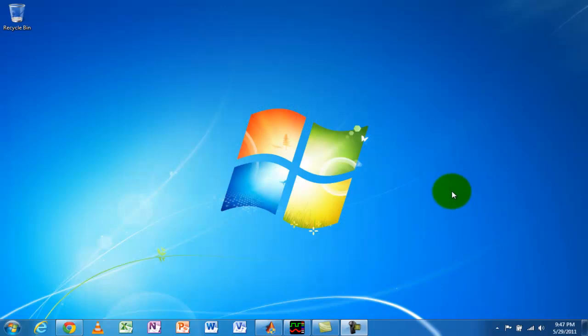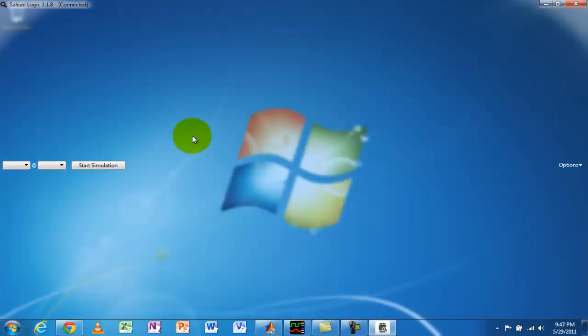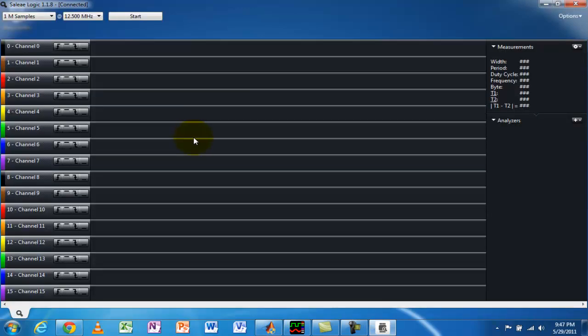Let's take a look at the software. I'm running it on a Windows 64-bit machine, but it's cross-platform compatible — you can install the native application on Windows, Linux, or Apple. This is a big advantage because you can save sessions under one OS and load them under another, meaning you can take the unit and connect it to many different types of computers. I've installed the latest version from the website. Once you load it up, it takes about a second or two to connect — in this case I have the Logic 16 connected. When the program loads, you can see 16 available channels all enabled, and I can sample at a maximum of 12.5 MHz because all channels are enabled. Disabling some would allow higher sampling rates. I'm set to capture one mega sample — about 80 milliseconds.